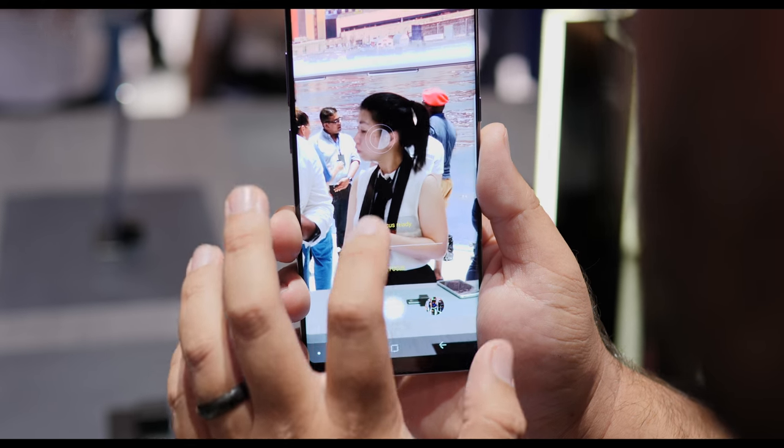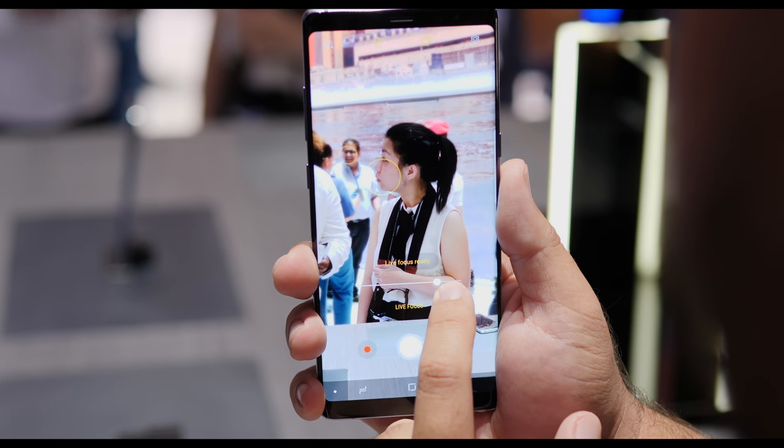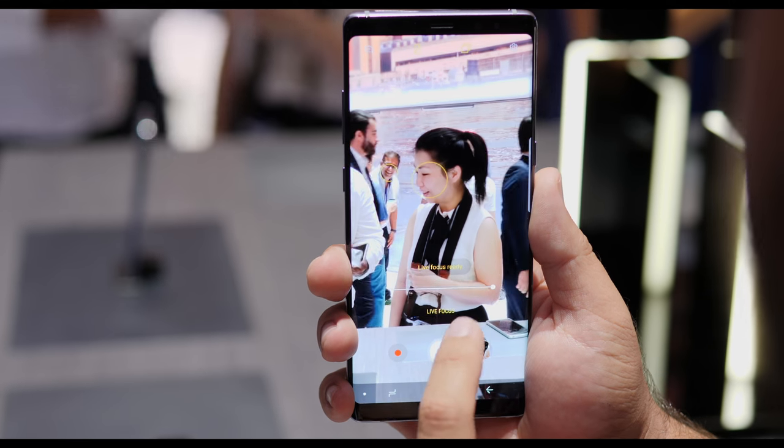Now let's delve a bit deeper into using the phone. Being a Note, you'll get the return of the S Pen with the Note 8.